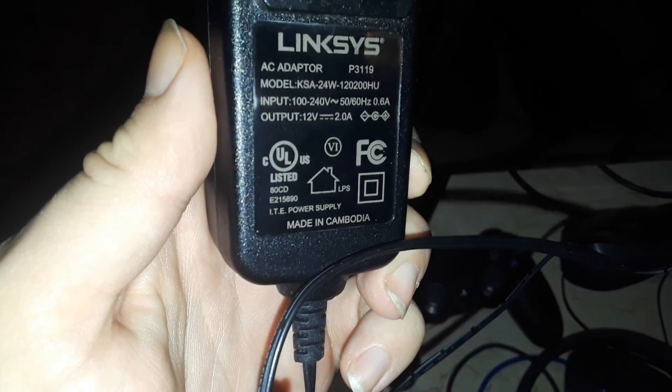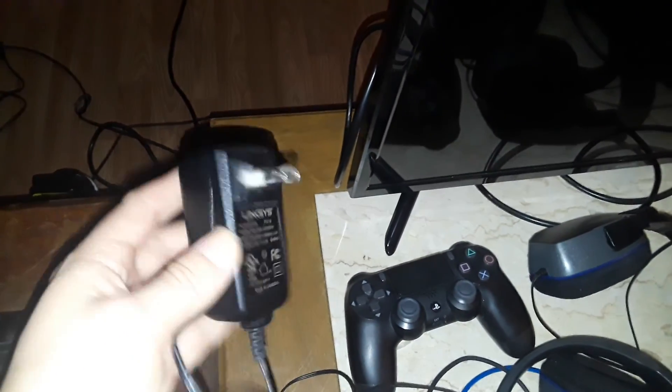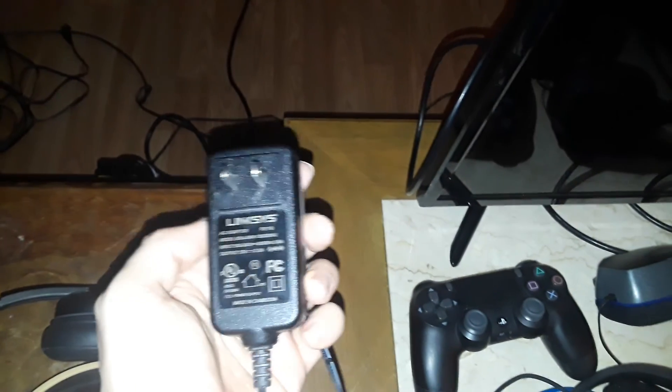This is the adapter that came with the 10 watt 12 volt AC adapter — it will do 12 volt 2 amps. This thing will even charge on my battery station, which charges at around 37 watts, because it's 12 volts, so use this thing.